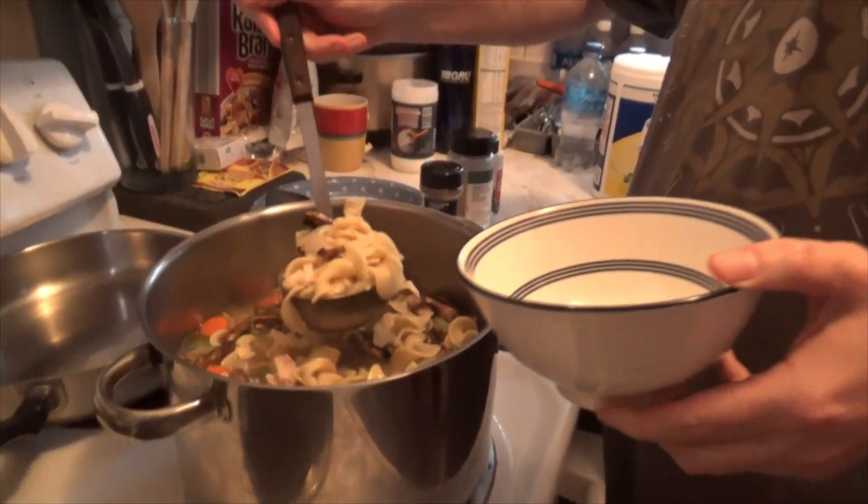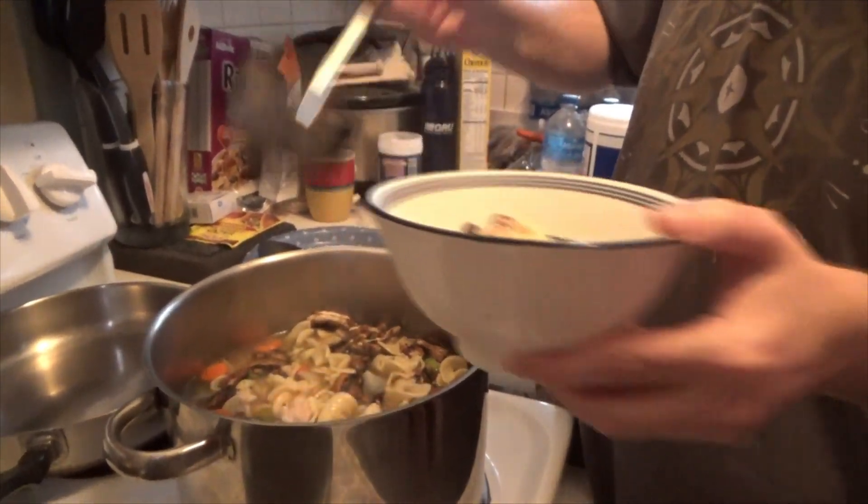Well, the soup is done — look at the delicious mushrooms.